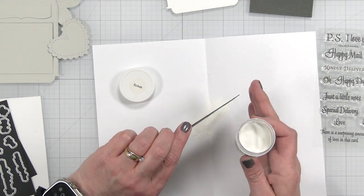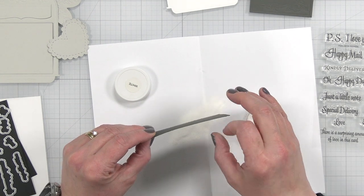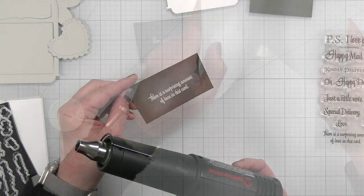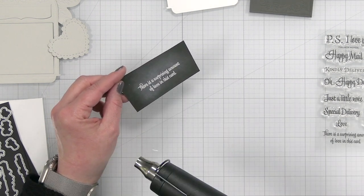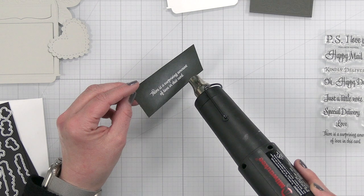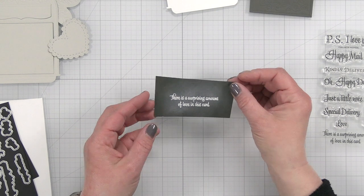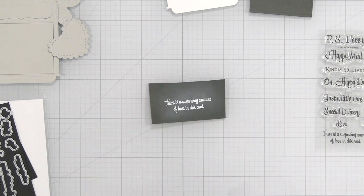I'm using Hero Arts ultra fine embossing powder — one of my favorites. I'll sprinkle that right over the top. I always like to do two sprinkles, and then shake off anything that doesn't belong. I'll pour the excess back into the container, heat up my heat tool, and emboss the powder. Once it cools, I'll come in with a rag and wipe off the anti-static powder so it's not as noticeable.